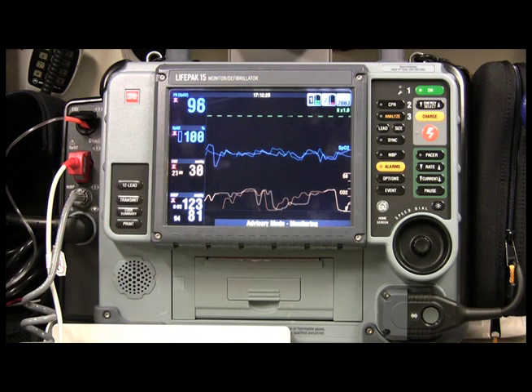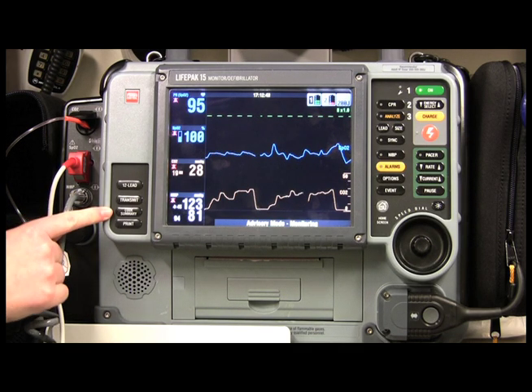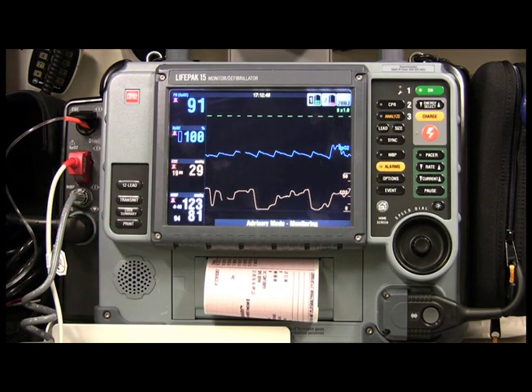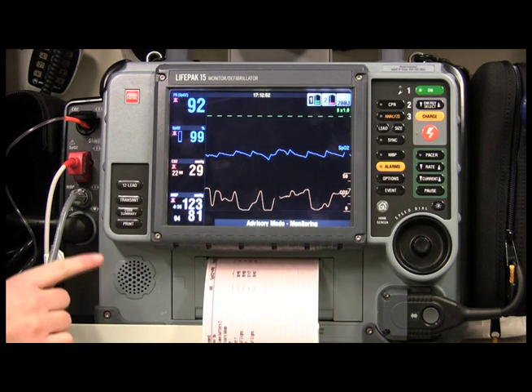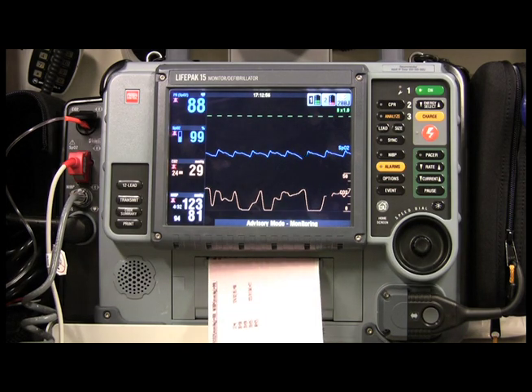Now let's say I have finished my transport and I want a code summary of all the vitals that I took. All I do is come over to code summary and it starts printing out. It's also going to print out the waveform, but I'm going to stop it right before that because I don't want to waste the paper.